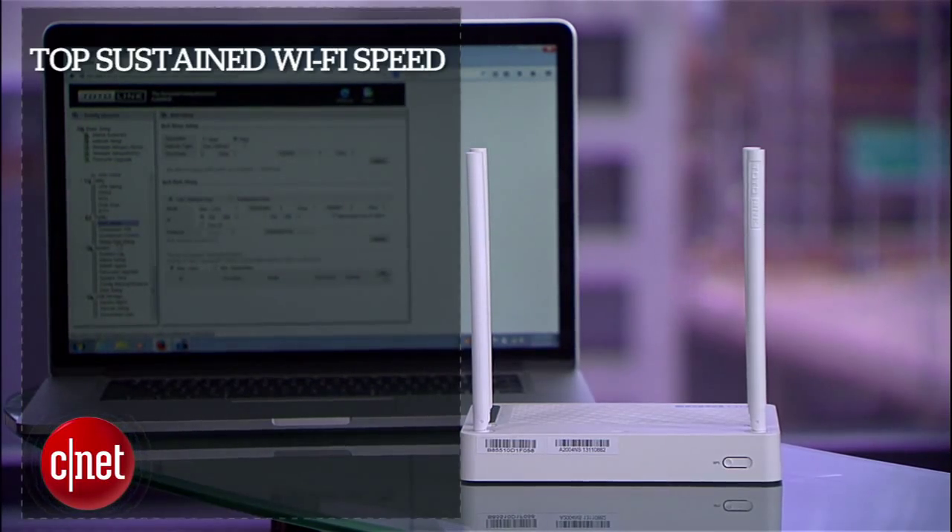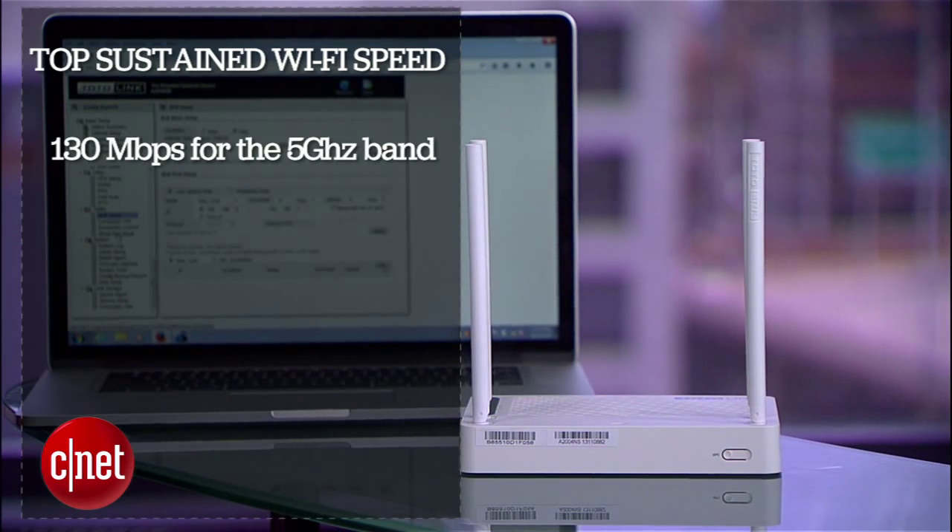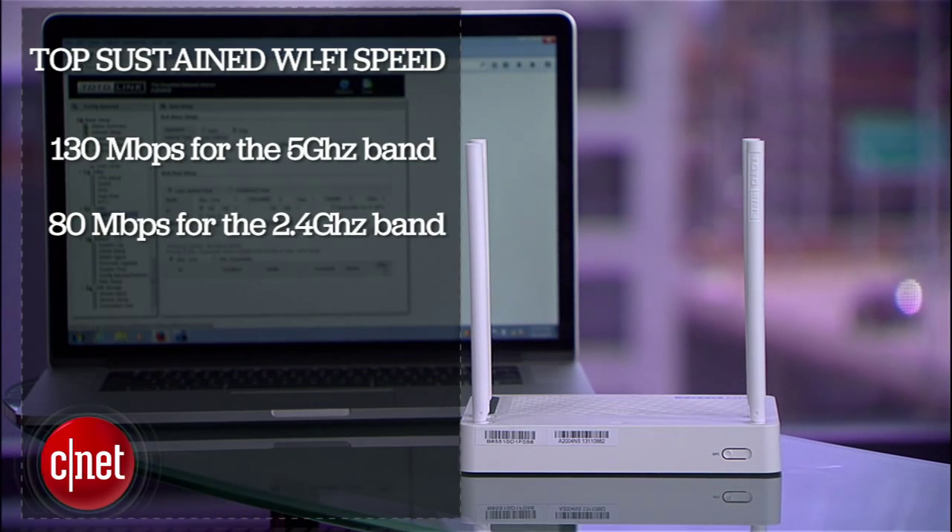In my testing, the router has a top sustained Wi-Fi speed of some 130 megabits per second and some 18 megabits per second for the 5 gigahertz and 2.4 gigahertz bands respectively. That's not super fast but not slow either. The router also had very decent range and, most importantly, a very stable Wi-Fi signal. Performance-wise, it's a very good router.